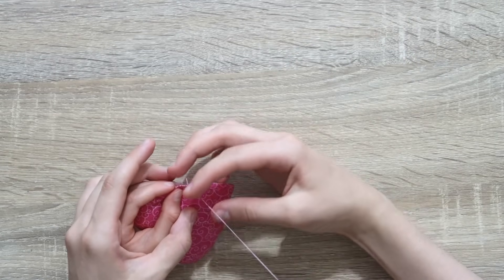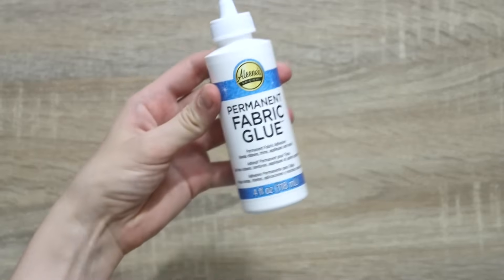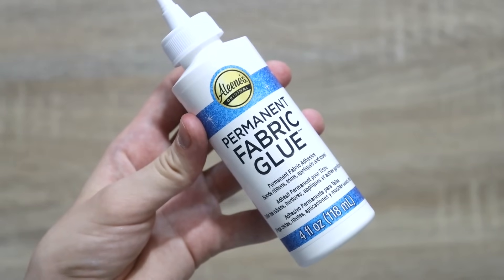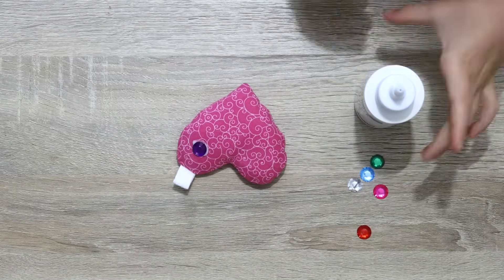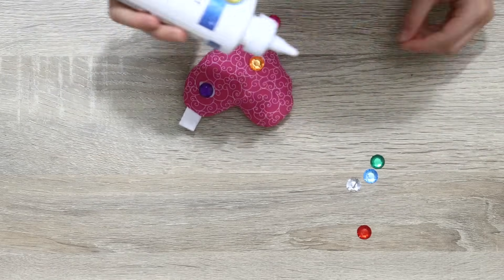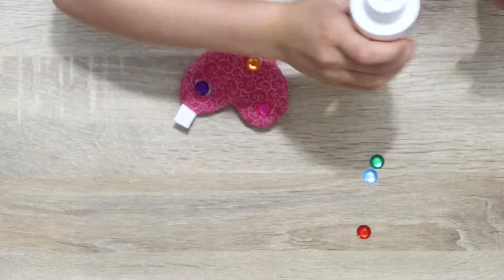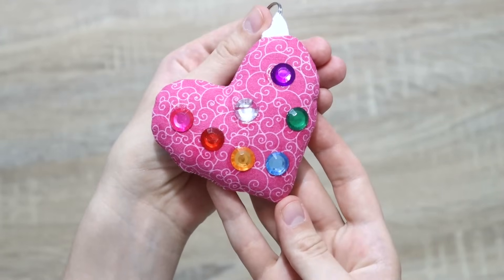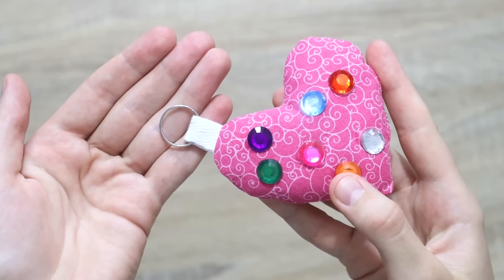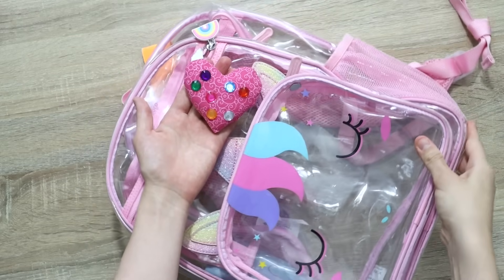Use hand sewing stitches to close up the little opening — that's another great opportunity to do it together with your little one. After that, the last and final step is to jazz it up — I'll grab some fabric glue and some rhinestones and give it to my kid with all the creative freedom. My daughter decided to do this on both sides and she calls it a disco heart. Then just insert a little ring and now you have a heart keychain.